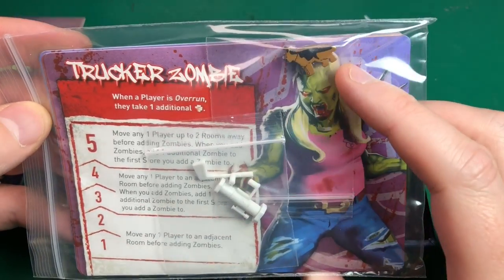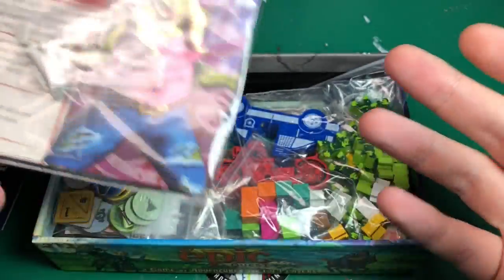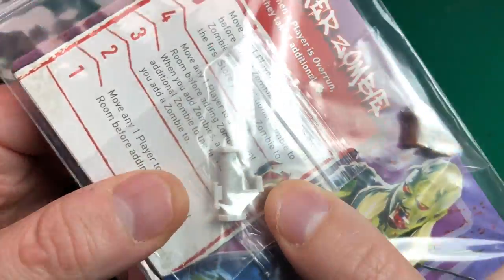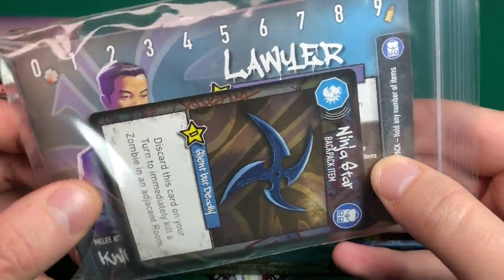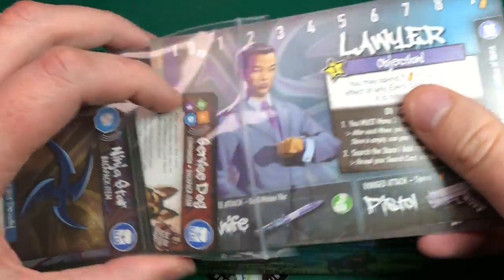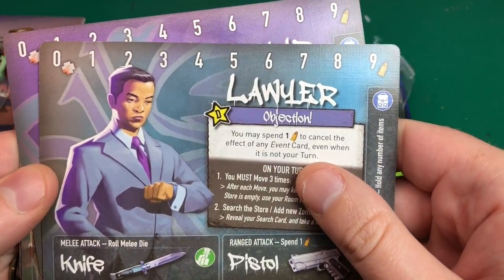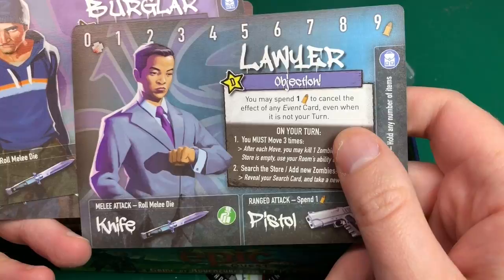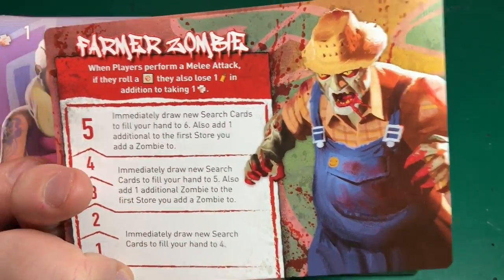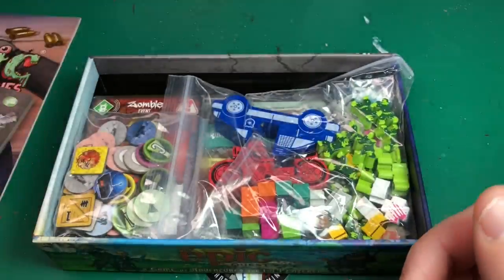I'm guessing these are the Kickstarter exclusives. There's a little doggy model — that's really cool! I've as always forgotten what you're going to get and can't remember what's Kickstarter exclusive, but there's a little dog meeple. Then we've got a golf club, that looks like a bazooka, and you've got the usual cards. Looking at the cards — service dog companion. You've got the lawyer who turns into the lawyer zombie, burglar and burglar zombie, farmer and farmer zombie, and trucker zombie. Those have got to be the Kickstarter exclusives.